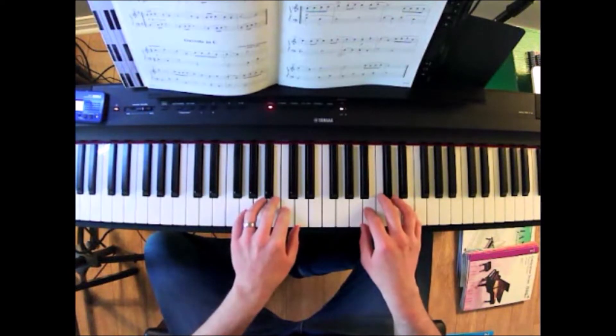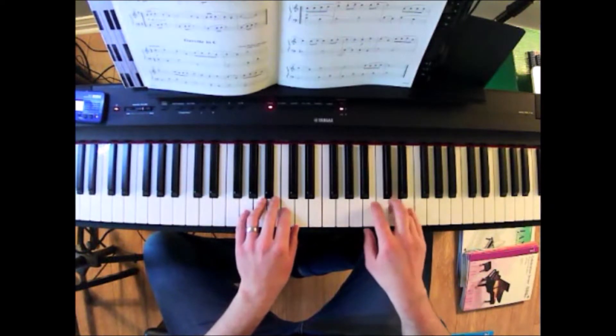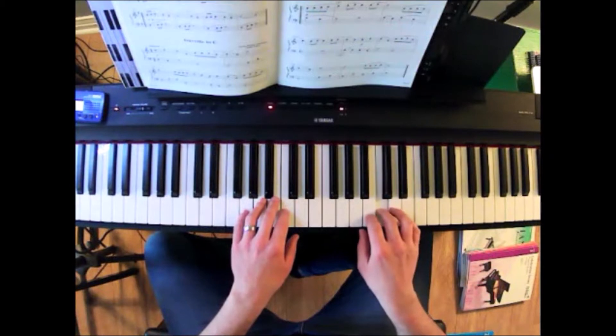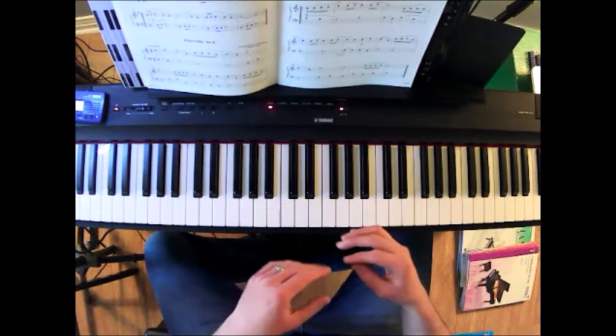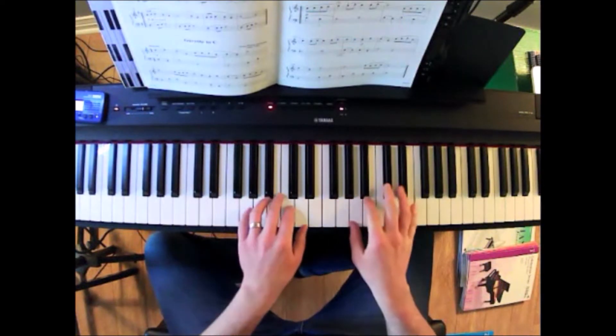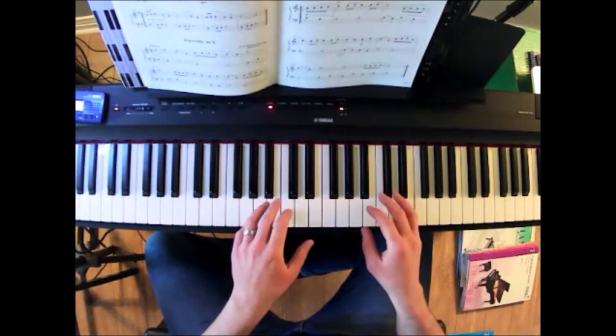So the tune for this piece sounds a bit like this on the right hand. You can hear how there's a nice kind of stately or more elegant kind of sound that's created.